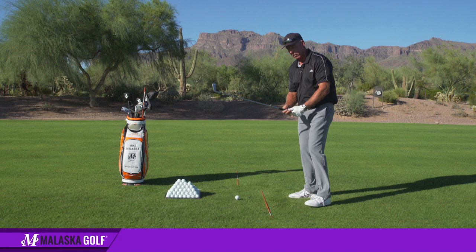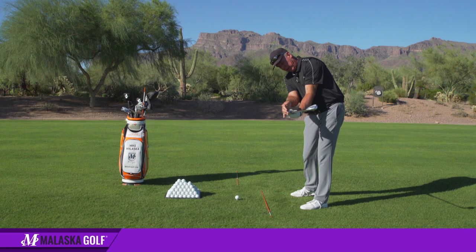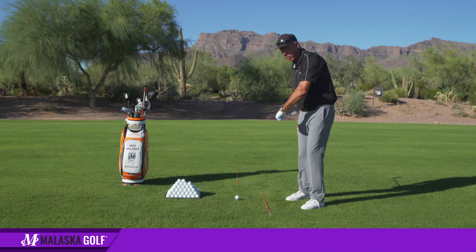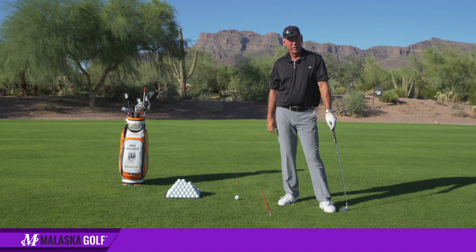That was taught — I was taught to turn the face down. I spent hundreds of hours with a fairly weak grip, opening the face, hitting the ball, and turning my left wrist down facing the ground. I hit thousands of balls doing that to feel all that rotation, and kept weakening my grip so I could do more and more of it so the ball wouldn't hook.